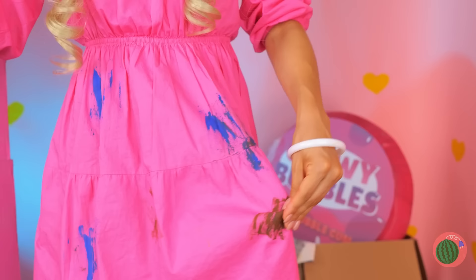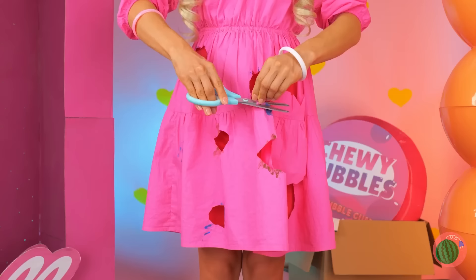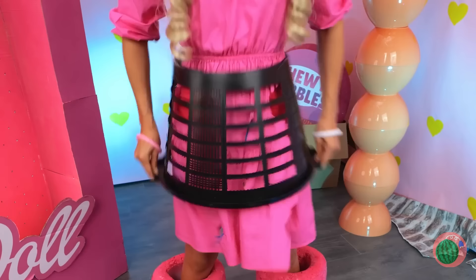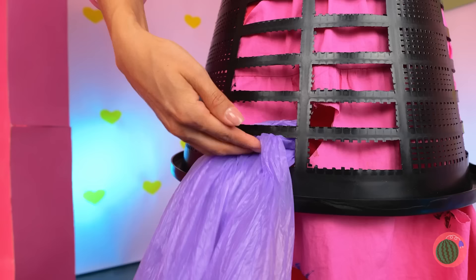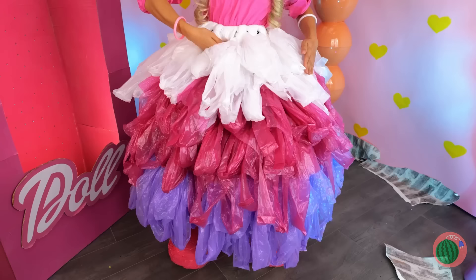Your dress is a mess — let's cut out those stains! Okay, that didn't help much. It's time to get the rubbish bin! But we're not tossing this dress — the bin's our new accessory! Grab some colored material and stick it inside the holes — it's like a tulle-ruffled skirt!